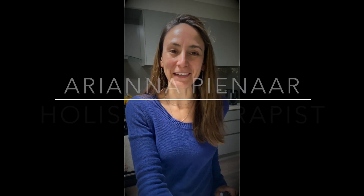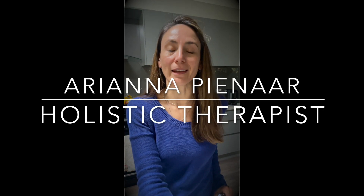Hello my friends, Ariana Pinar here, holistic therapist and studying clinical aromatherapist. I am in the process of making a little chest balm for myself. This is really helpful during times of seasonal allergies or just at times of the year where I feel a little bit heavy in the chest. Also really great to breathe in because it helps with invigorating the lungs, and I also use this blend for a lot of my breathwork practices as well.